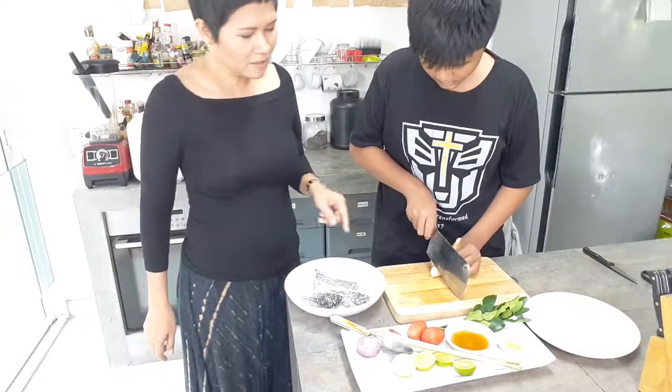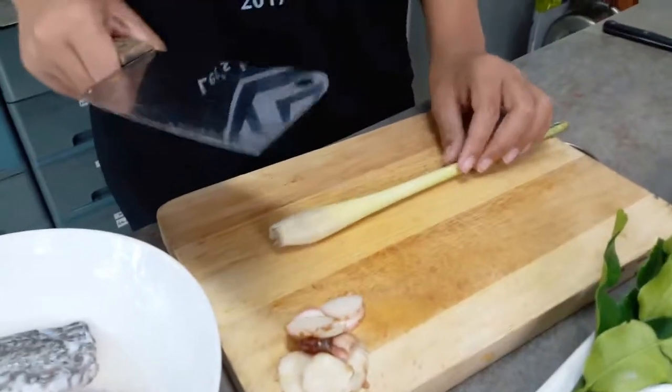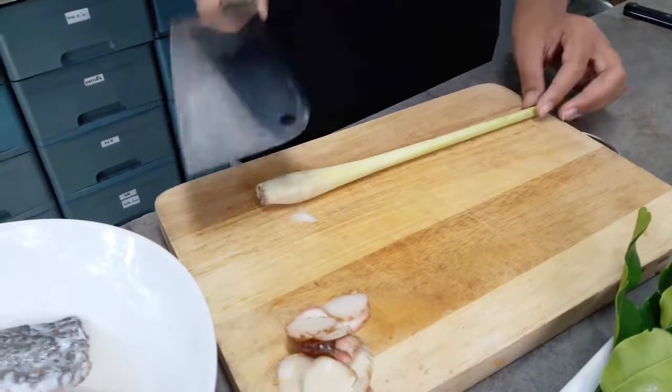For the galangal, you slice it. For the lemongrass, you don't chop or slice it — you just bruise it and boil it.